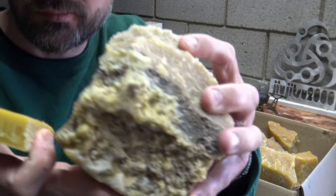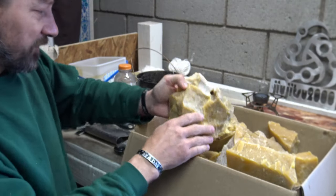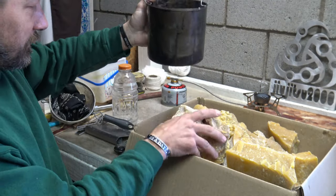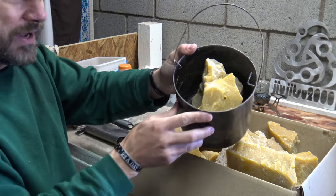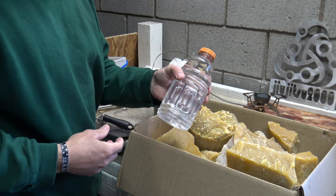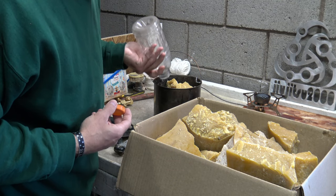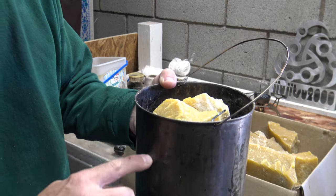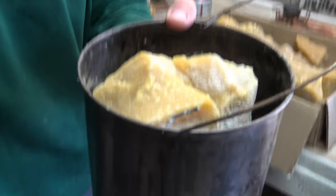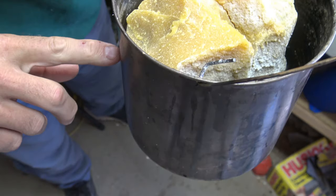As you can see, this wax is dirty — full of dirt, full of grime — and we're going to clean it up. I'm going to start with a little stove here. I've got a nice little stainless steel pot. I'm going to take one of those pieces of wax and put it in the pot and bring it up to a boil with about one liter of water. This will keep the wax from burning and scorching.